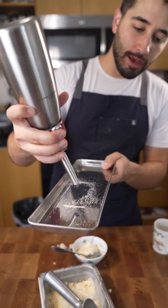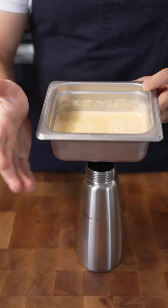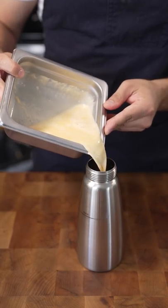Here is a quick way to make ice cream with an ISI that a chef friend told me about. Let's see if it works. I've got my ice cream base recipe down below. Pouring this into an ISI.